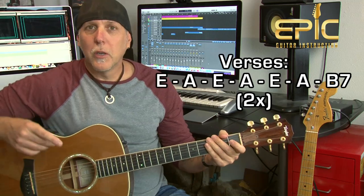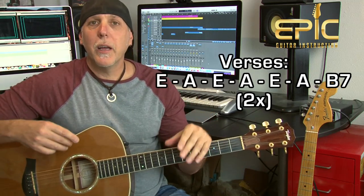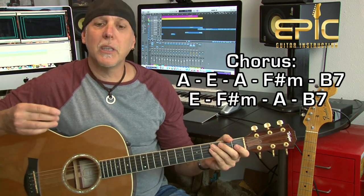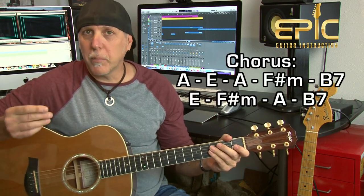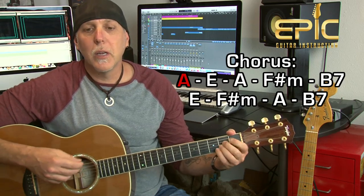Into the chorus. There are three verses in the song and they're all the same — that same progression. The verse leads right into the chorus: 'because I got a peaceful, easy feeling, and I know you won't let me down.' That progression: 'because I got a peaceful' is A, and you stay on A for two measures. Most of these chords will be two measures. Then to E on 'easy feeling.'